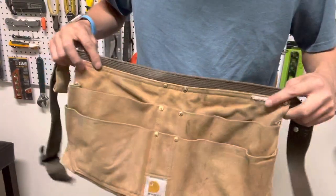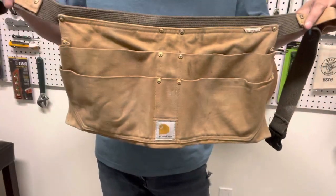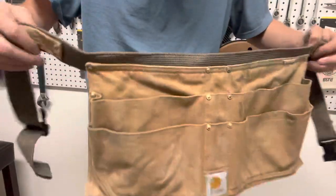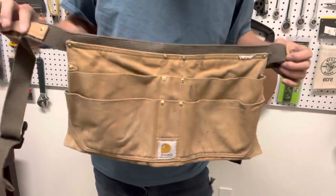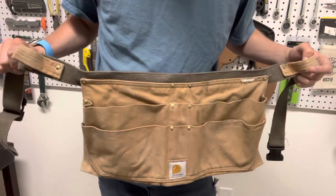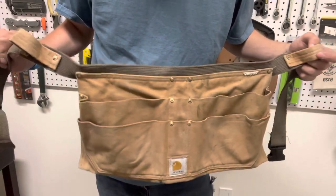Welcome back, thanks for stopping by. Today I'm going to be reviewing the Carhartt apron. I don't know if there are different sizes or which one this specifically is, so if you find this online or see one in the store and you're wondering if it's a good one, I'm going to tell you my thoughts. I've been using this for about a month or month and a half at the job site.